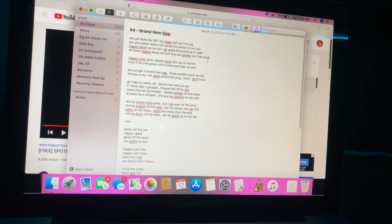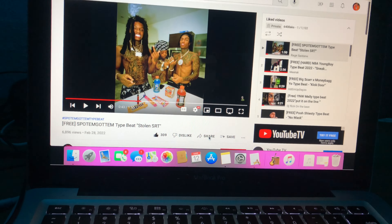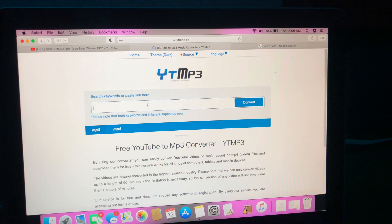Honestly, you're gonna be mumbling. Find a flow, go with it, stick with it, and then write the lyrics.